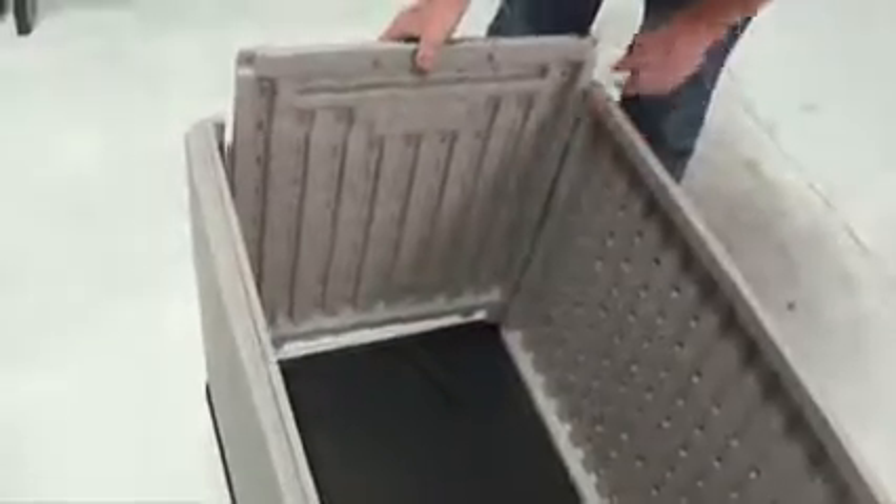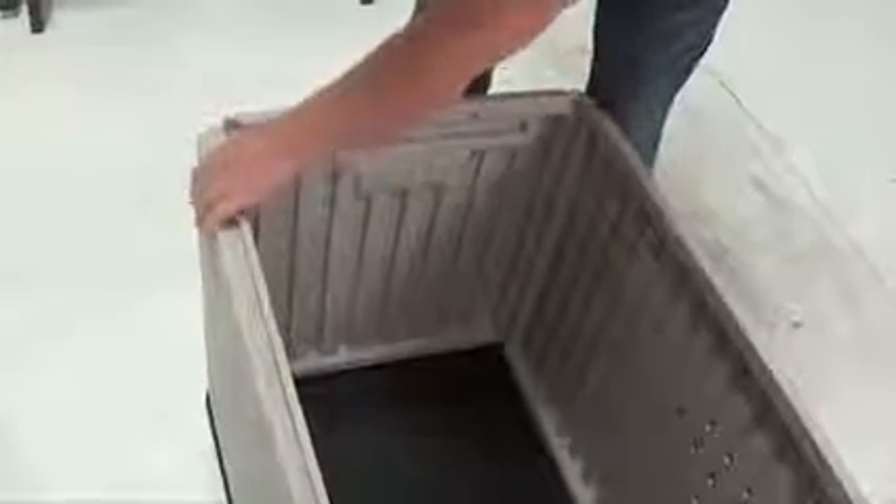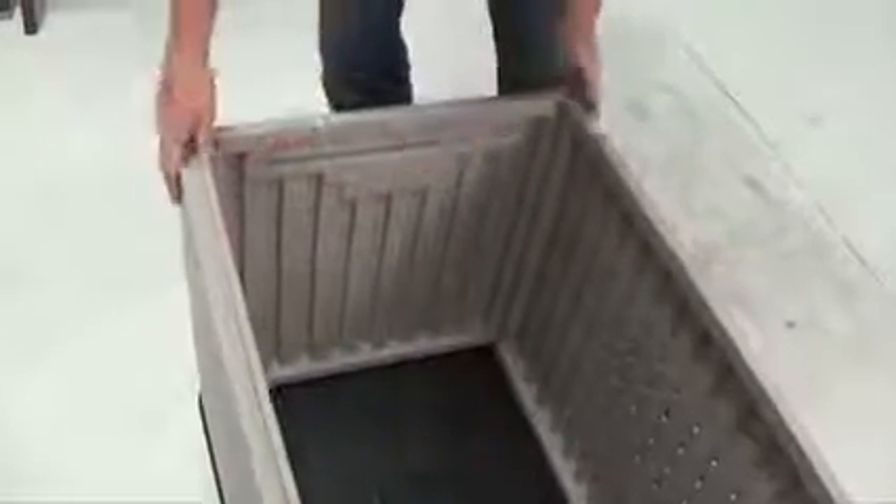Now insert the tabs on the sides of the side panel into the notches in the left sides of the front and rear panels. Push the side panel downwards so the tabs at the bottom of the panel slip into the notches of the floor panel. You should hear the tabs at the bottom of the side panel snap into place.